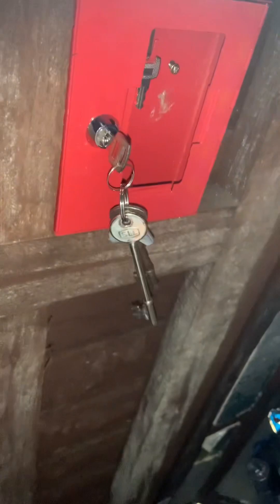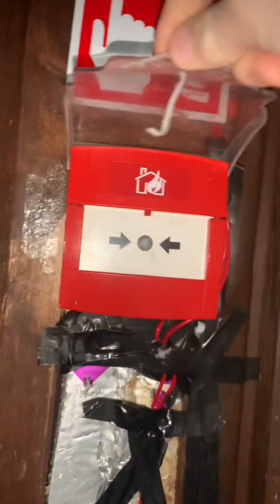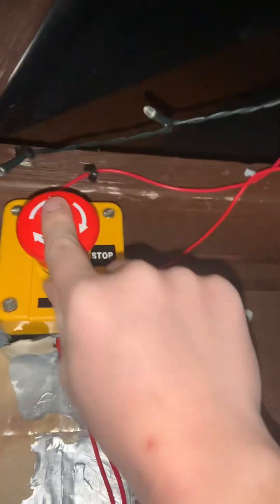I just keep the key in this little red box because it's more secure and I don't want to lose it. So we're going to press it — as you can see, the cable tie breaks like that and you can lift it, pull that out. Right, so that works.